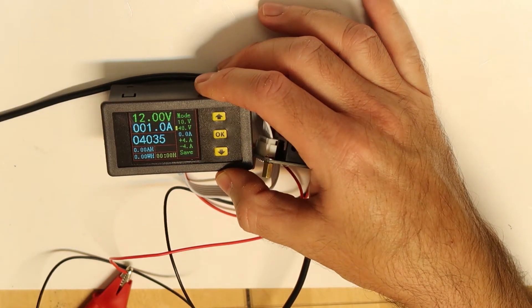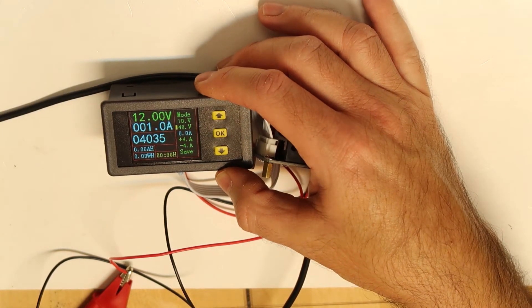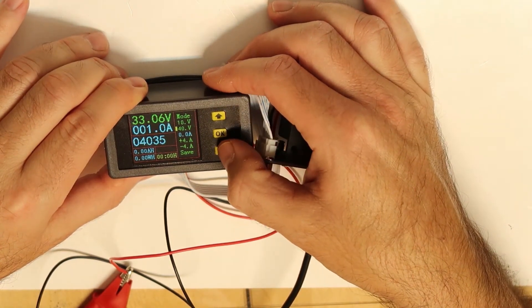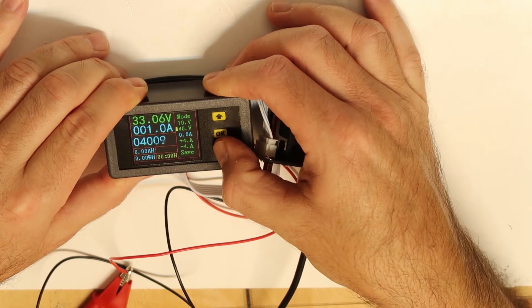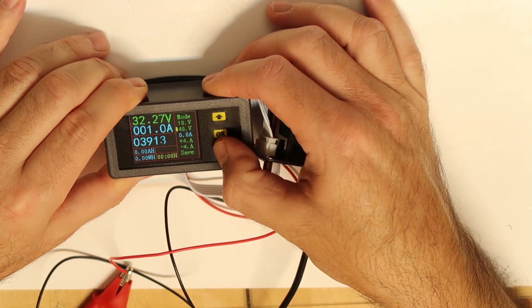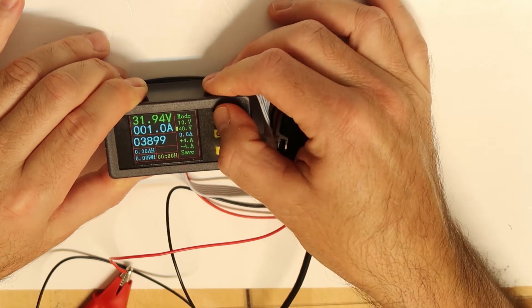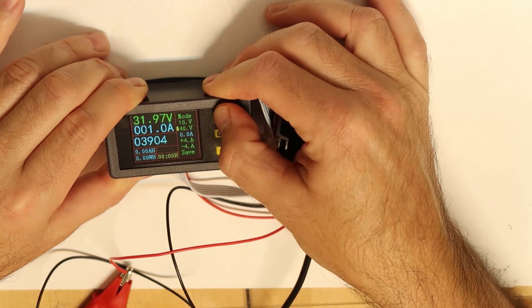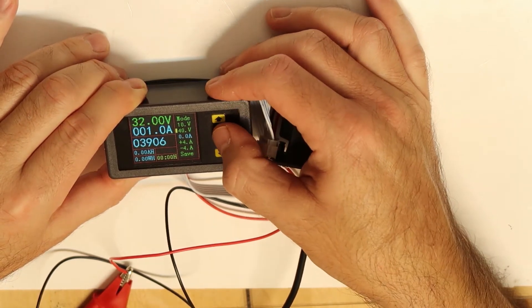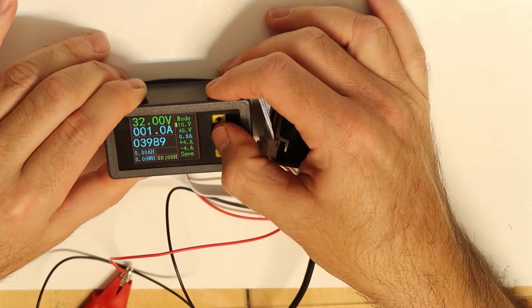Now moving to the 40 volt calibration point. My power supply only goes to 32 volts, so I press the down button until I reach exactly 32 volts. The device uses an algorithm to calibrate across the full range once both points are set. Now I will move to the ampere calibration.